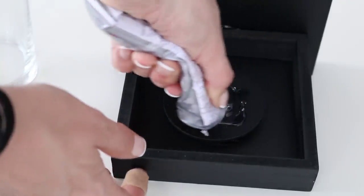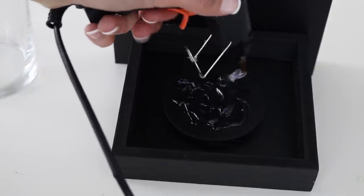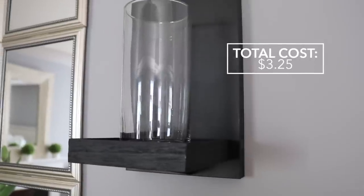Using the same technique you can glue on a $1 hurricane vase. These are stunning on the wall and can be made for $3 each.